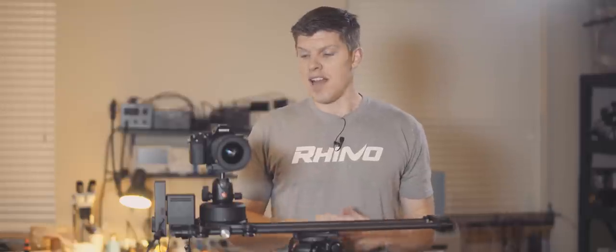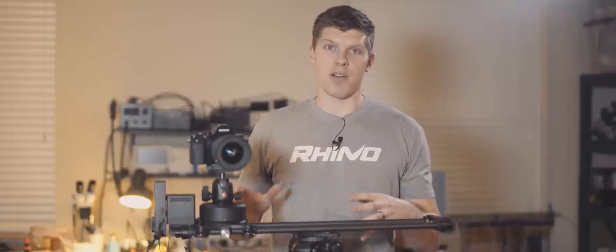Hey guys, I'm Kyle with Rhino. I'm here with Rhino Motion and Rhino Arc and I want to show you what it sounds like in a real-world interview scenario.